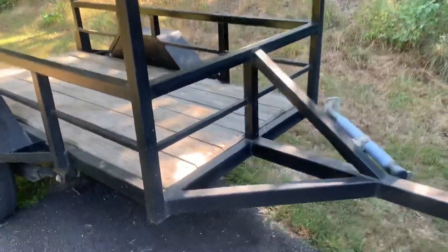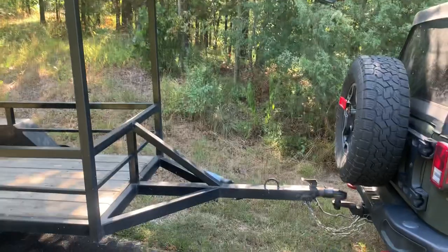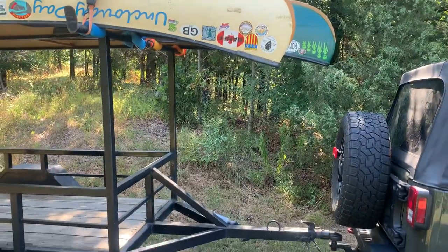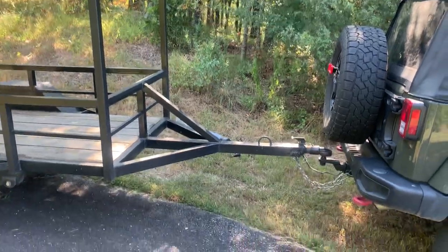The frame is two by four rectangular tubing. The tongue is four by four tube. I made it long enough that the boats could hang off and we don't have to worry about hitting the vehicle. It's got a pretty long tongue on it.